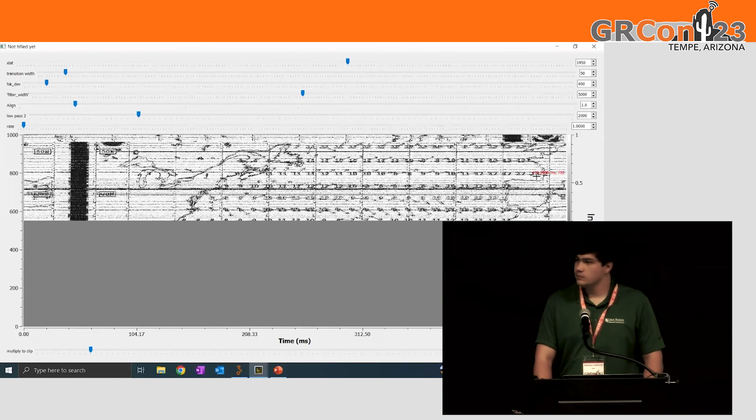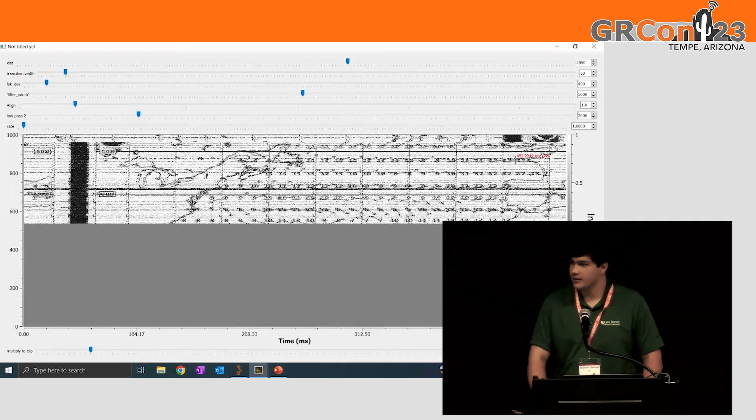Question: What's the baud rate? I'm not sure. I'll have to look that up — I don't remember.